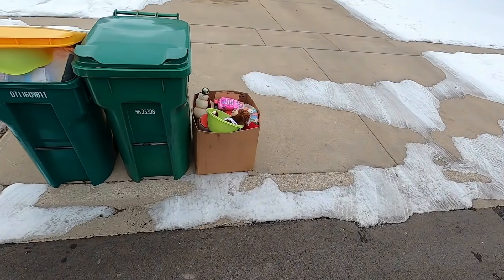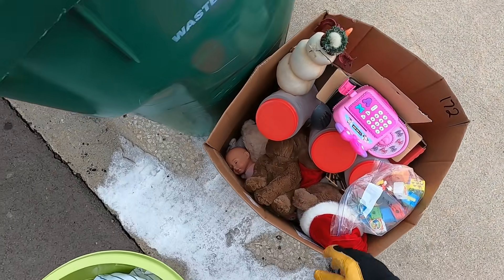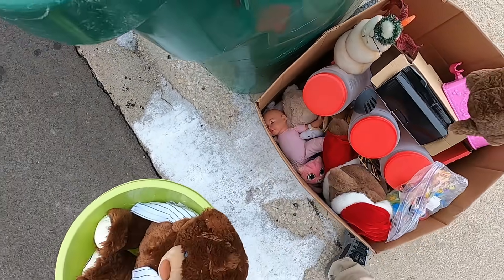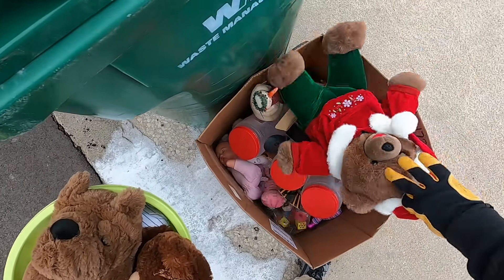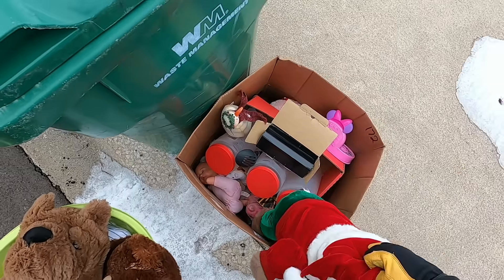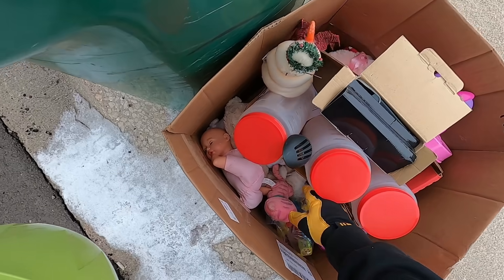Something caught my eye over here - it's a Cubs thing. There's a lot of kids' stuff here. Merry Christmas - we'll do a little kid donating.